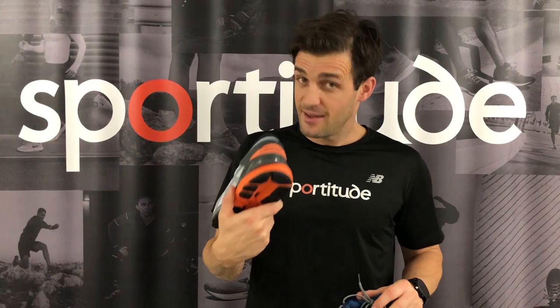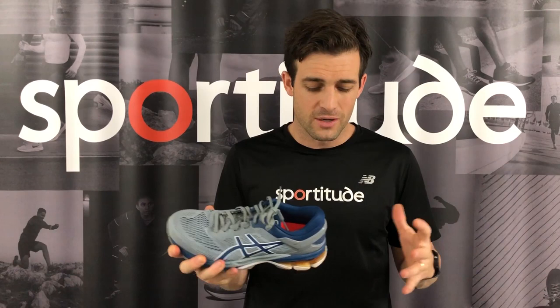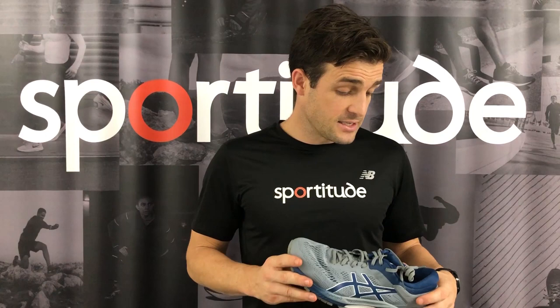So there we have it guys — that is my take on the new and improved Gel Kayano 26. If you've got any comments on this video, please drop them below. If you haven't subscribed already, please do. Sportitude — we love to give you as much information to runners all over the world to help you with your shoe selections and make you a better and more improved runner. Until next time, happy running — we'll see you soon.